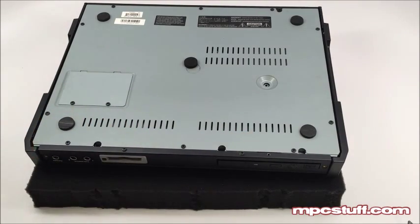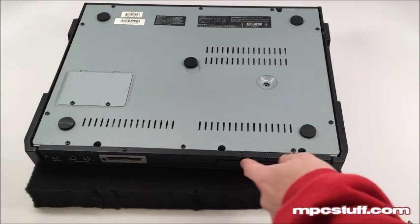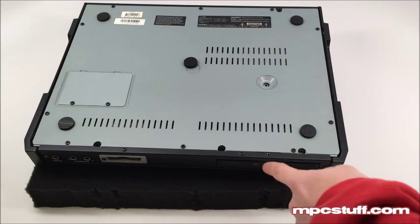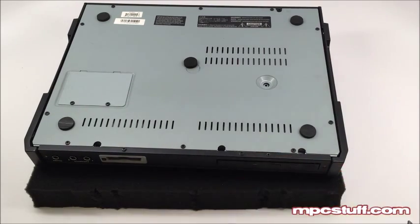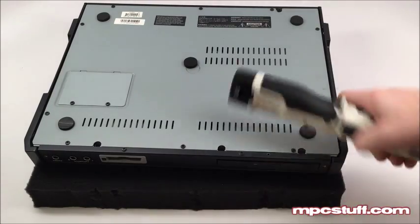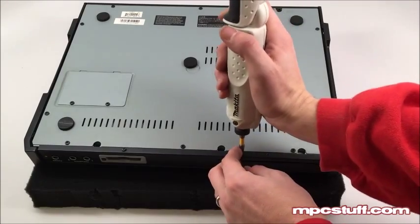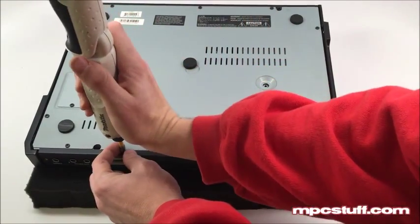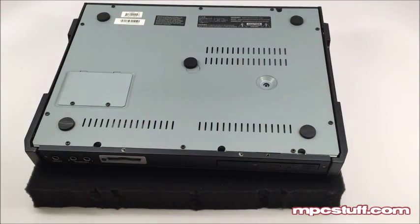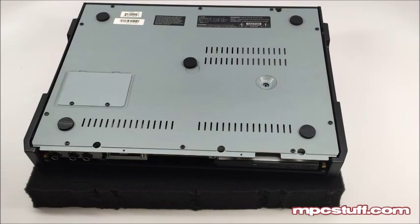These screws are holding this front panel on. You may have a screw here as well — depending on whether you have the CD drive, you'll actually have a screw holding the CD drive cover. We don't have it so we don't have one there. Go ahead and take these two screws out and now that we have those two out, this front panel is going to pop out. We're going to go to the next step.